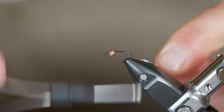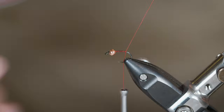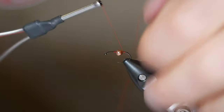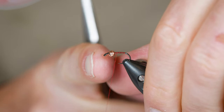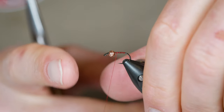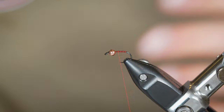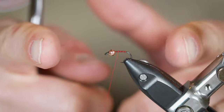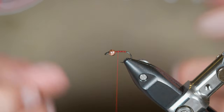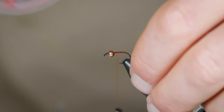I have some red thread here — this is 16/0 Vevus. It doesn't have to be this thin because it's going to be a fairly large fly, but this is just what I have on a spool at the desk. This is a size 12 Dohiku 303, which is closer to about a size 14 in other hooks. I tie this fly one size larger with beads all the way up to 3.8 millimeter, using this same hook. I don't really go smaller than this hook very often for the general worm length. You could do a mini version with a single strand of Life Flex, or just shorter with smaller hooks and smaller beads.